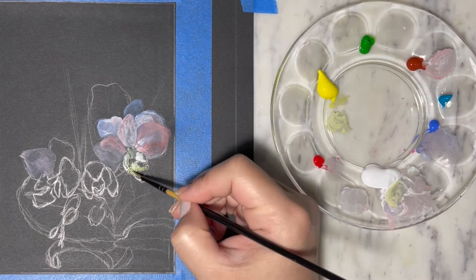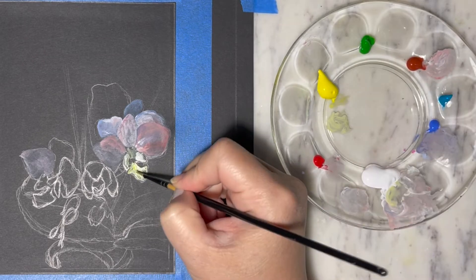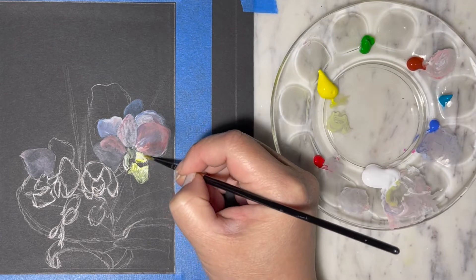For the lips of the orchids I'm gonna mix in some white and yellow, because predominantly the lips of this type of orchid is yellow.